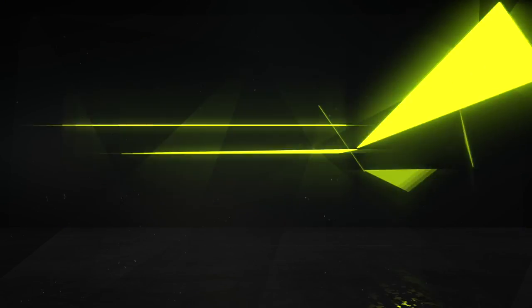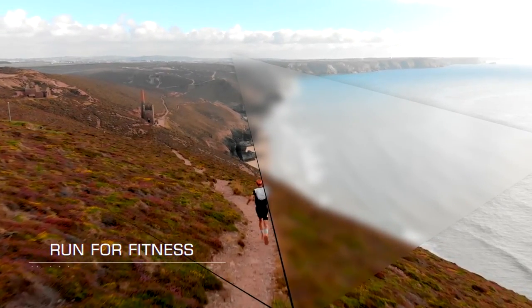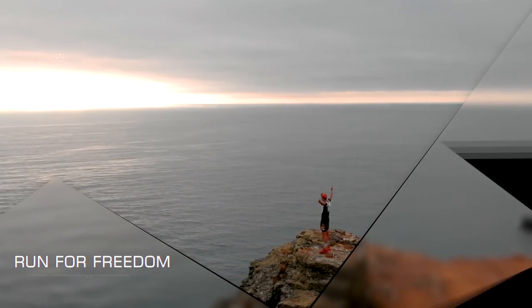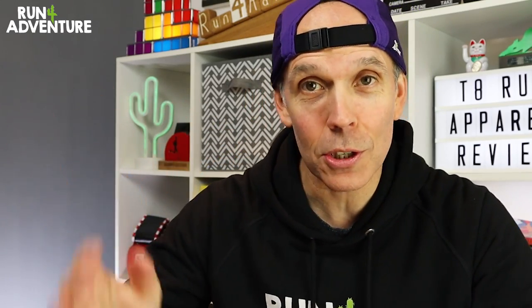We are back today with episode six in our running apparel review series, and in today's video we're taking an in-depth look at a running brand I hadn't come across before until they contacted the channel. I've got to say I've been very impressed with all the kit that they sent us down to test, especially their Sherpa running shorts. Welcome back, I'm Lloyd Purvis and this is Run For Adventure. Hope everybody is fitting well out there in YouTube world, and maybe you're just starting to get a little bit excited with Christmas on the horizon.